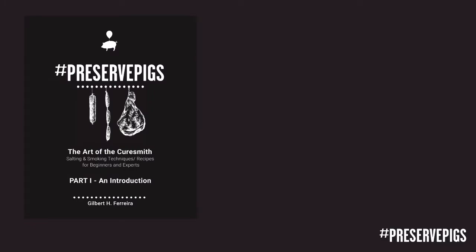When I started my curing journey over 15 years ago there was limited information available on the internet, so most of what I learned was off the pages of books. I struggled with a lot of the techniques from reading because much of this art form is about feel — it was really difficult for me to visualize cutting out the H-bone off the pages of a book. As a result I grew a passion for teaching people what I'd learnt, and during the COVID lockdowns in 2020 I eventually had the time to commit to writing. I started the journey of creating 'Preserve Pigs: The Art of the Cure — Smith, salting and smoking techniques and recipes for beginners and experts.' My problem was how to impart my knowledge on a two-dimensional canvas, and I found it impossible to put everything in writing.